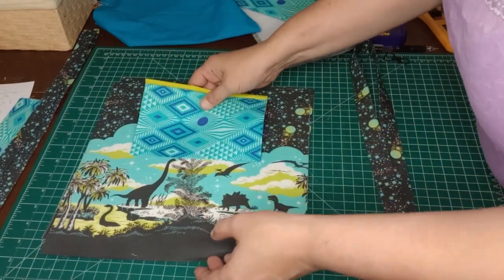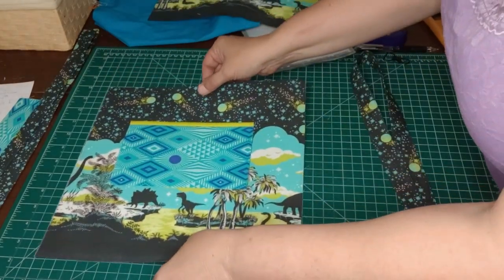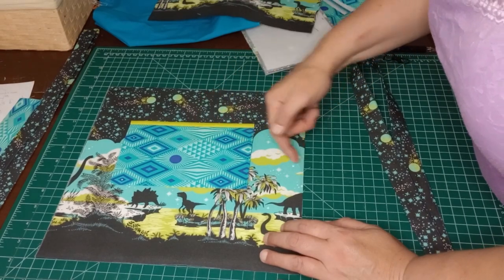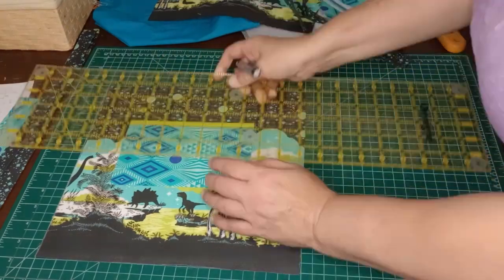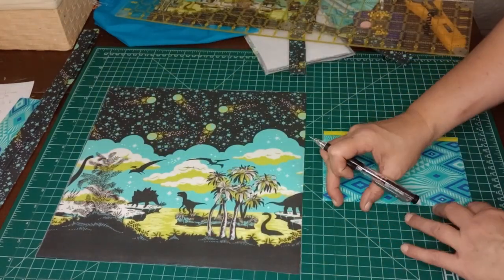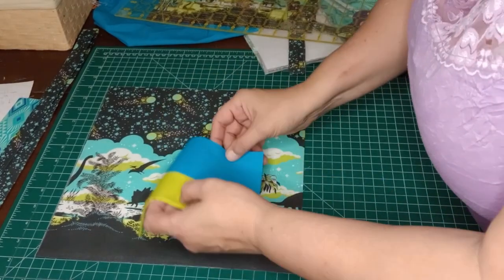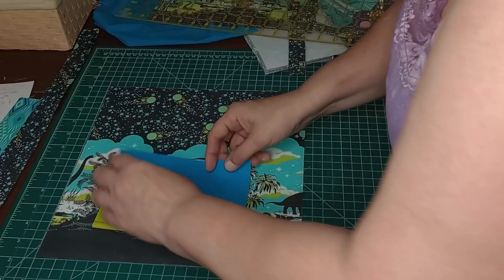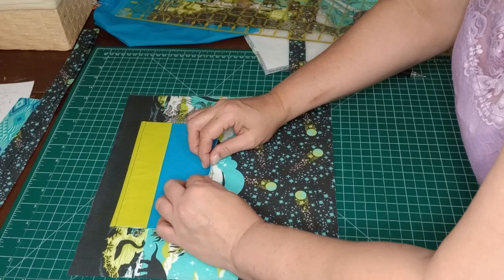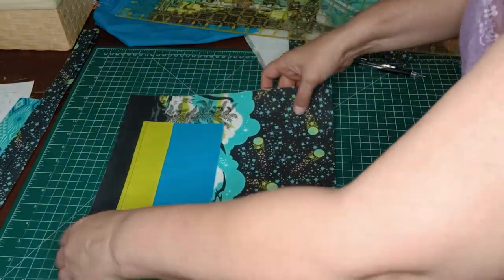I'm going to lift mine up above the dinosaurs and attach it there. We know that this is 12 inches across here, so we're going to find the middle of that and the middle of the pocket so we can line this up to have equal spaces on both sides. Now that we know we have the middle of our placement, we're not going to worry about how far from the top — we're just going to eyeball that and put it where we want it. If you want to measure it out to be precise, you certainly could.